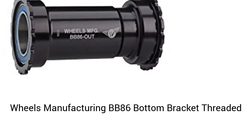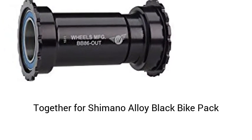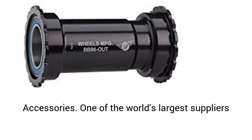Wheels Manufacturing BB-86 Bottom Bracket, threaded together for Shimano, alloy black. Bike pack accessories.